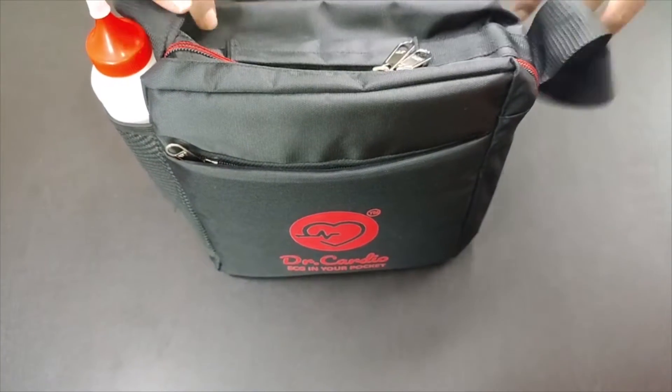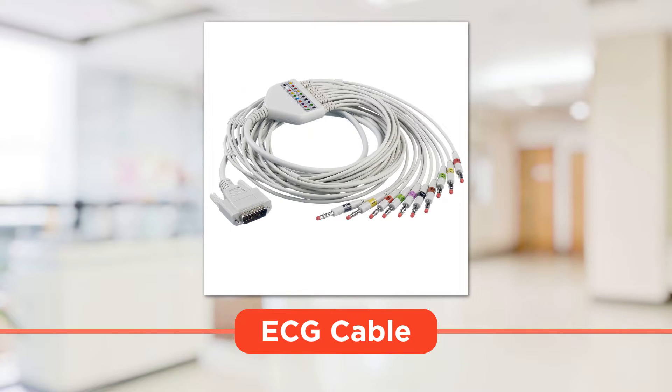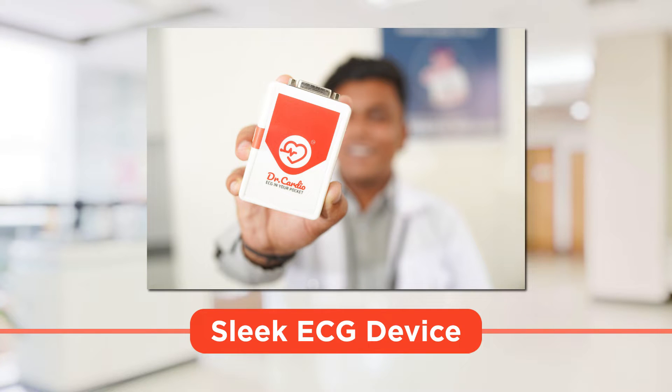This compact ECG kit includes a chest electrode, clamp electrode, ECG cable, jelly, and a sleek ECG device.